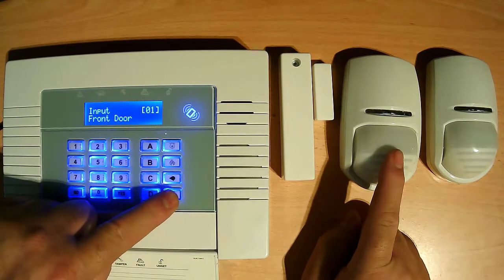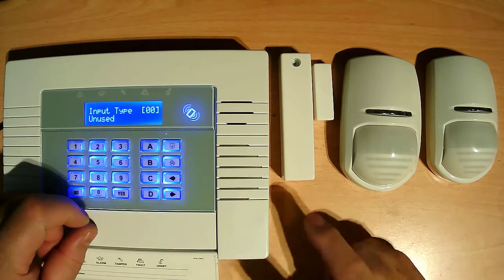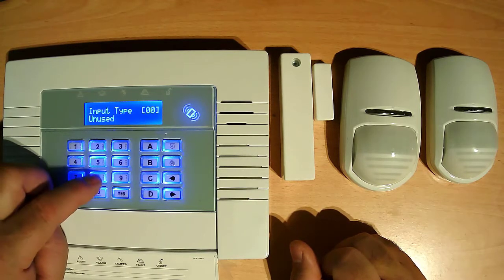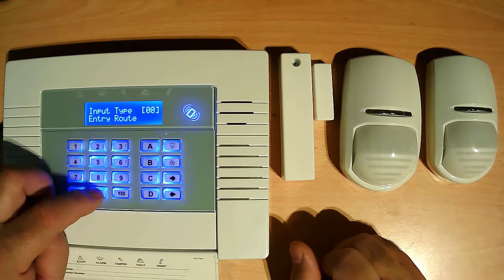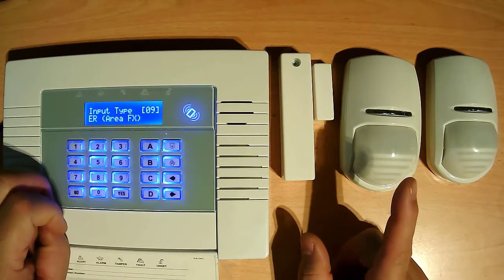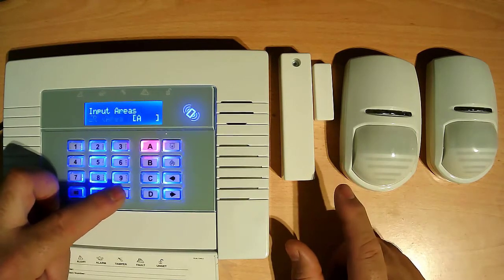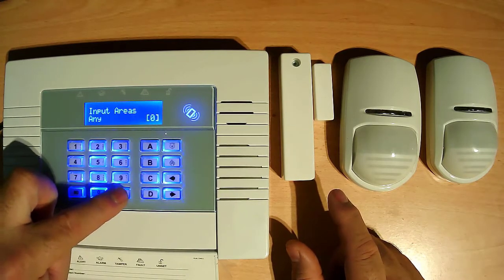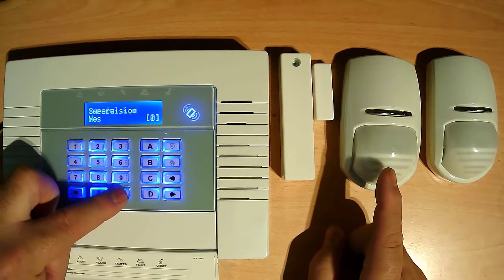Now press number 2 — this one is going in the hall. Press 8 for entry route, press 9 for area effects. If you use part setting, we use this zone — press yes. We use part as well. No chime — we only give chime on the front door. If you want to give chime you can.